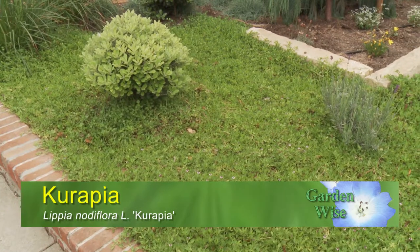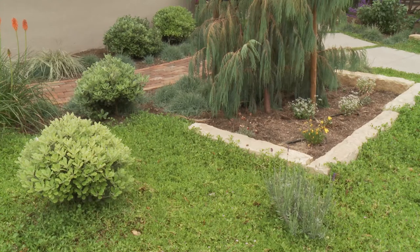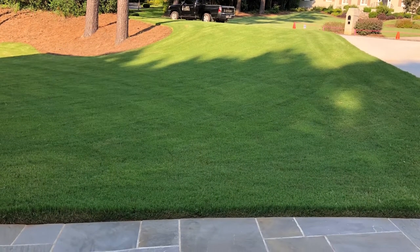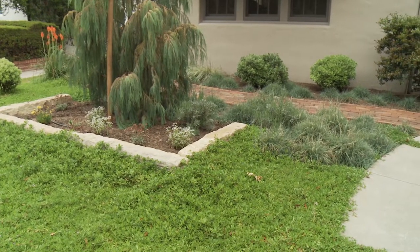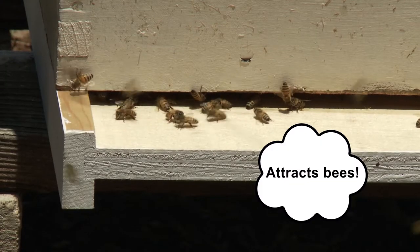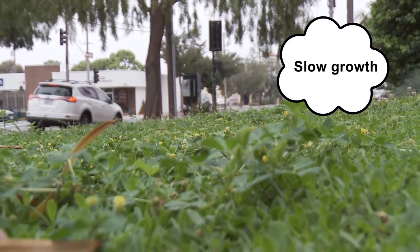Kurapia, also known as lippia, the other walk-on ground cover, is also drought-tolerant and grows dense, so there are fewer weeds. Kurapia is available in plugs or sod and is capable of out-competing aggressive invasive lawns like Bermuda grass. But like dymondia, there are cons — the round leaves and little flowers give it a different look and feel than a traditional lawn. Kurapia's flowers in particular are known to attract bees, which can be an issue for some people, but a plus for attracting pollinators to your garden. Kurapia is low-growing but can be mowed to remove flowers for a uniform look.